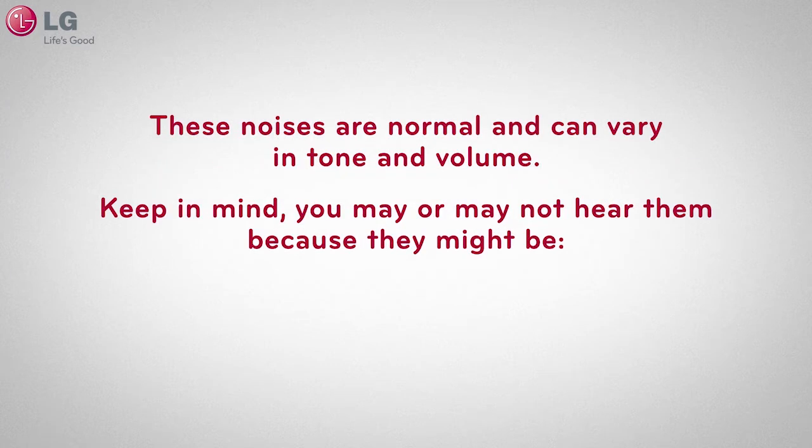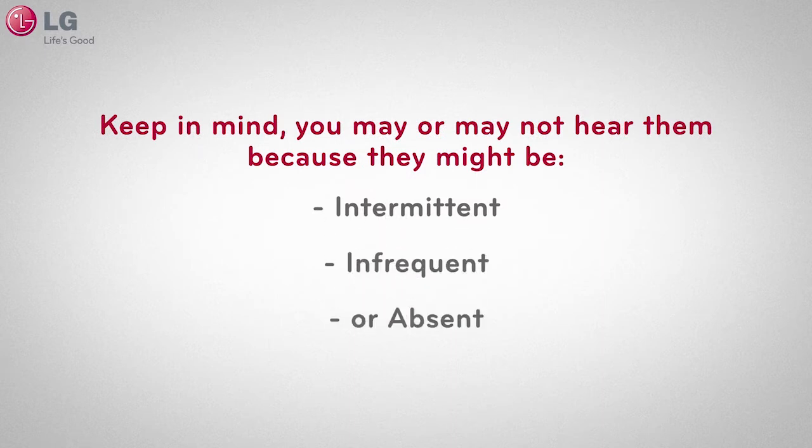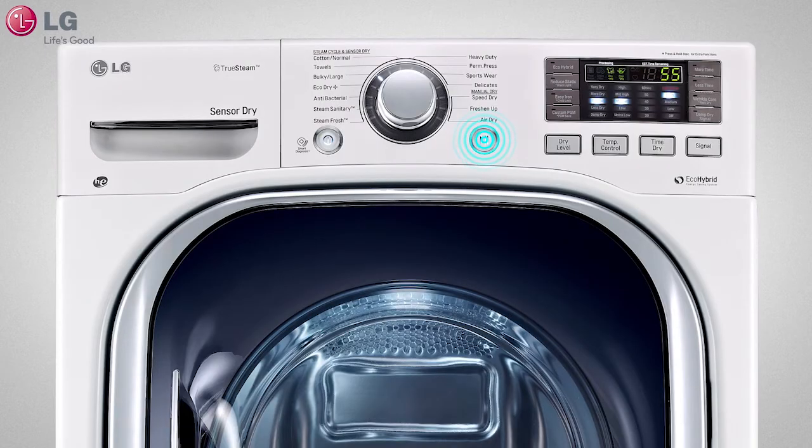Keep in mind that you may or may not hear them because they might be intermittent, infrequent, or absent. When your initial laundry cycle begins,